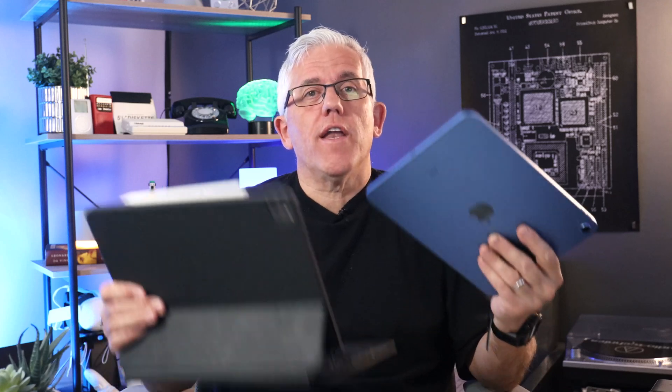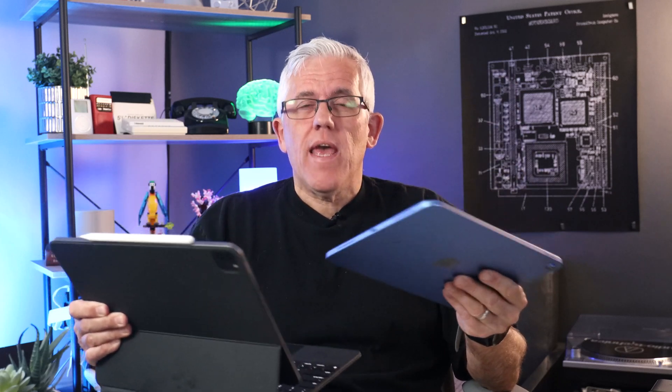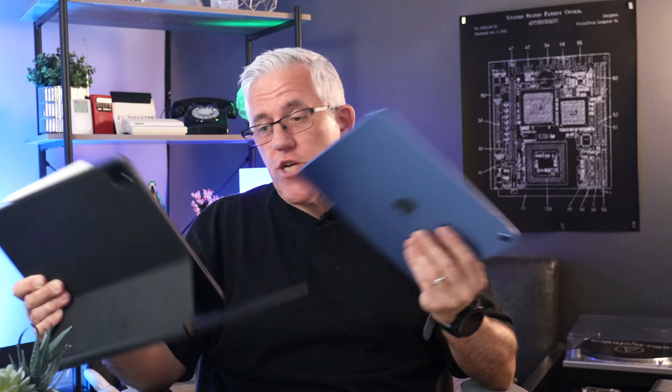Whether you've been using an iPad for a long time or whether you're fairly new to using an iPad, they are an incredibly powerful and useful tool. I've been using iPad since the very first iPad came out, and I'm always amazed at how much more powerful each different generation is. They're incredible machines.